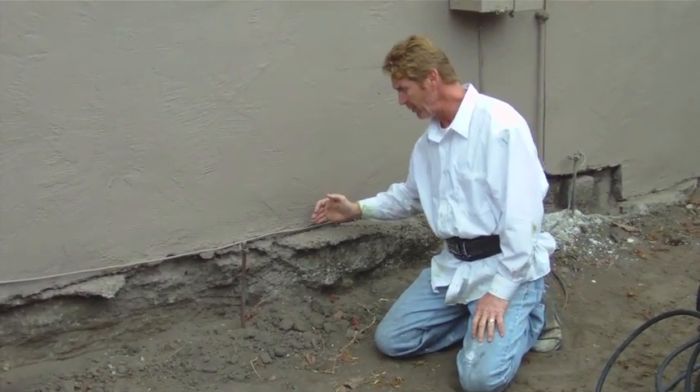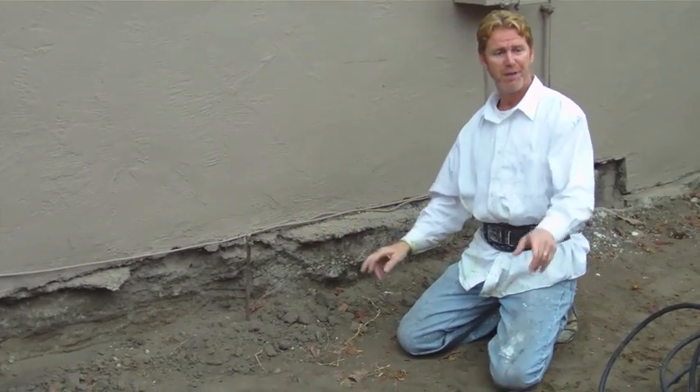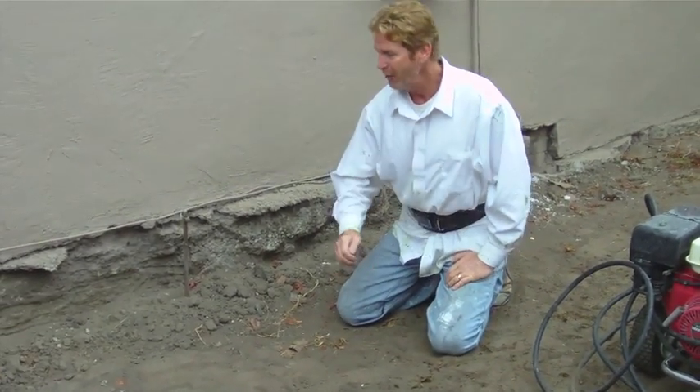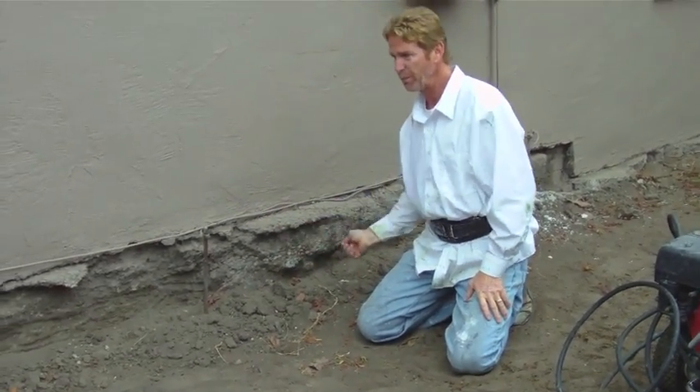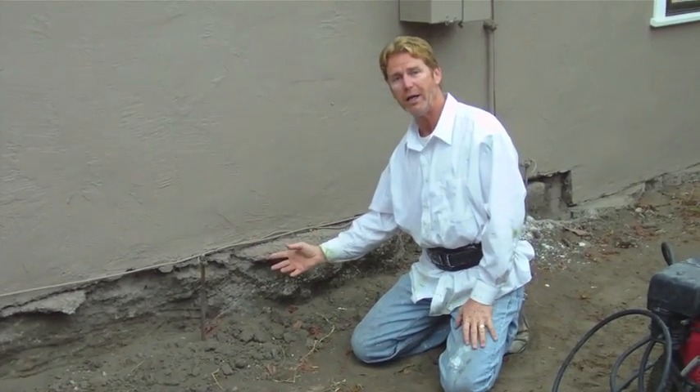After I jackhammer everything off, then we've got to apply a bonding agent. That Hudson sprayer right there — I'm going to put a gallon of Weld-Crete in there, and rather than brush all this, I'm going to use the Hudson sprayer to just spray the bonding agent on it.